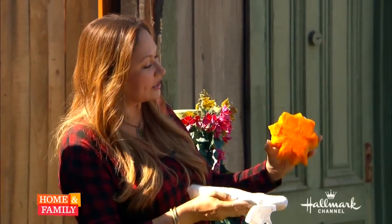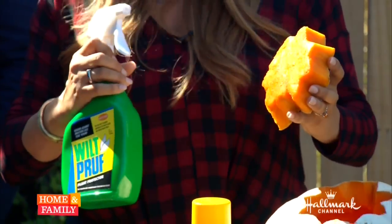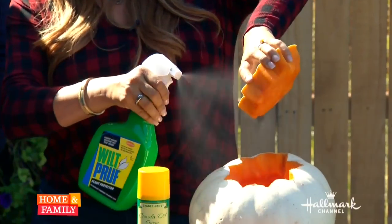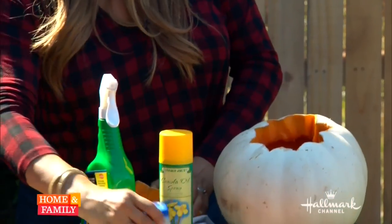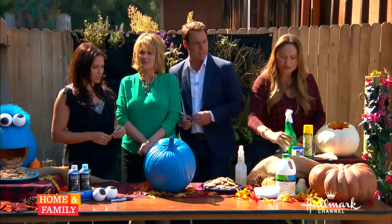That's a decent disinfectant — then you dry it really well. I've told you about Wilt-Pruf before — one of my favorite products for anti-drying. The other problem with carved pumpkins is they start to dry out, so you just saturate it with Wilt-Pruf. If you don't have Wilt-Pruf, use Vaseline and a little bit of spray oil — just do a nice amount on the outside and the inside. It'll double the life: three days becomes six days, sometimes you can go even longer.